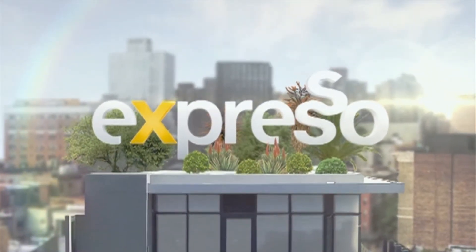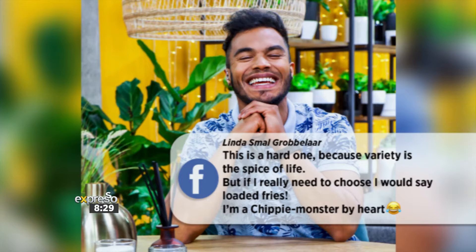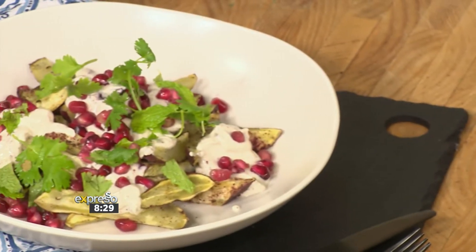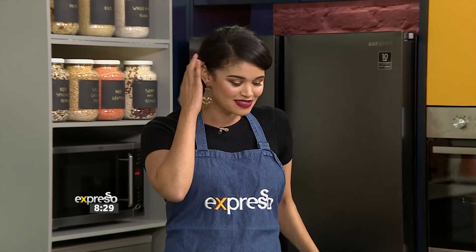Welcome back to your feel-good breakfast show. It is Expresso on S3. The recipe we're about to make is inspired by one of our top fans, Linda Small-Grobelar, who says she is a chippy monster by heart because she absolutely loves loaded fries. With the new year upon us, we're bumping up the nutritional value and making it healthier with our Authenticos Loaded Sweet Potato Fries. Here to help us make it is Dr. Michele Vanzaghi, back in the Expresso kitchen.